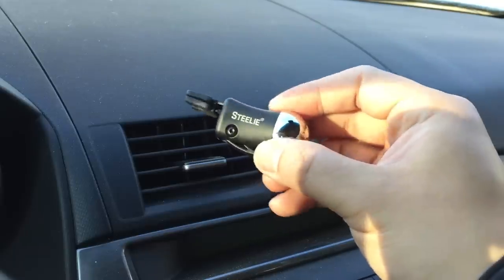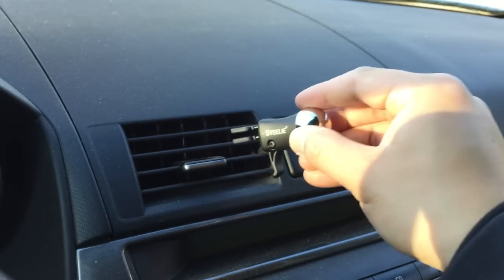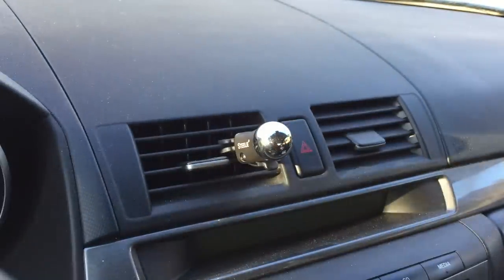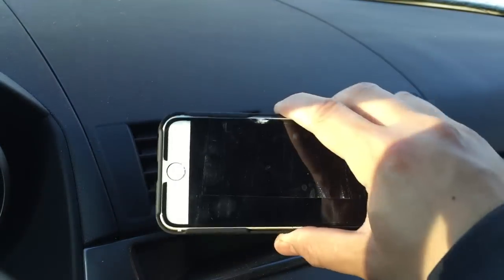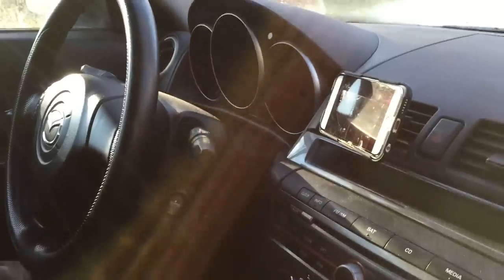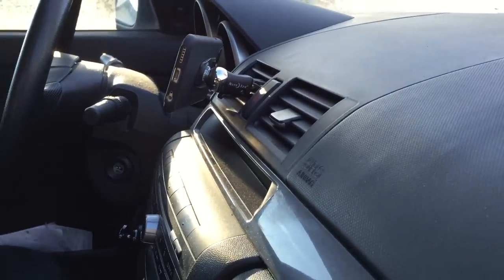The Steely Vent Mount is exactly what it sounds like — it mounts onto a vent. There's a little latch that you pop up to release the clamps, and then to clamp down on the vent you press that latch back into the body of the vent mount. I was a little cautious at first since I didn't think my vents were strong enough, but they were. One drawback of this mounting system is that you actually lose a vent in terms of airflow. If you're using it in winter with the heat blasting, the back of your iPhone is going to get really hot.